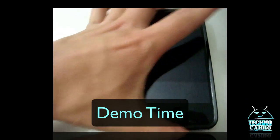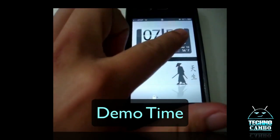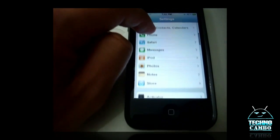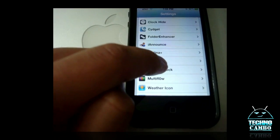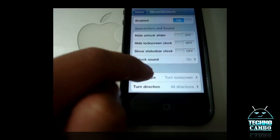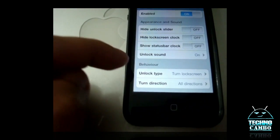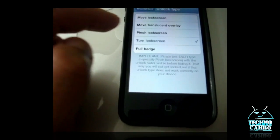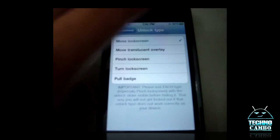After you've got it installed on your iPhone, go ahead and go to Settings, scroll down till you see Move to Unlock, and here is where the magic happens. The behavior is unlock type. Let me show you the first one — it's Move Lock Screen.